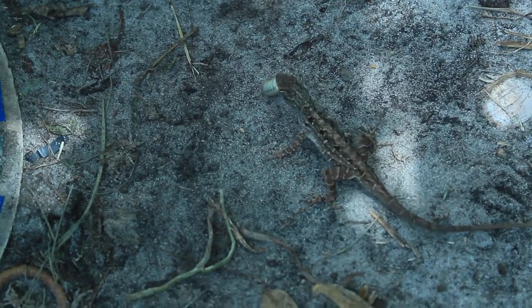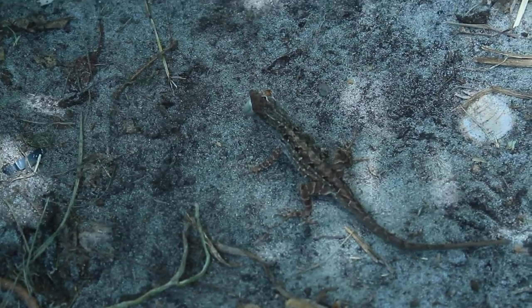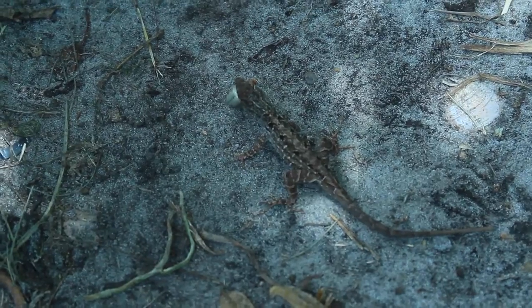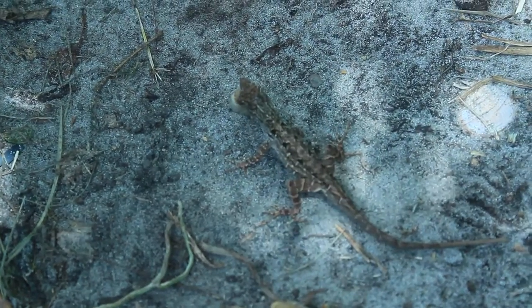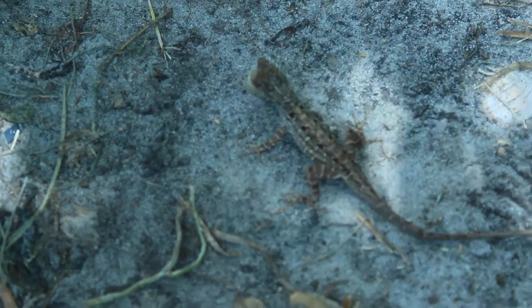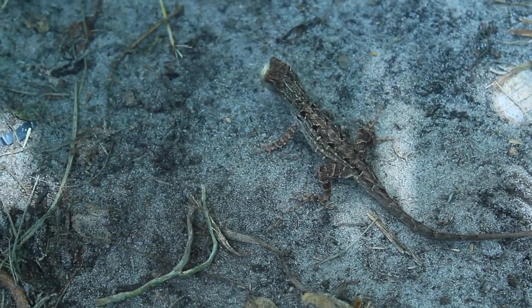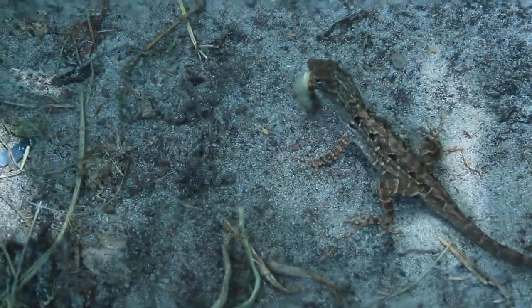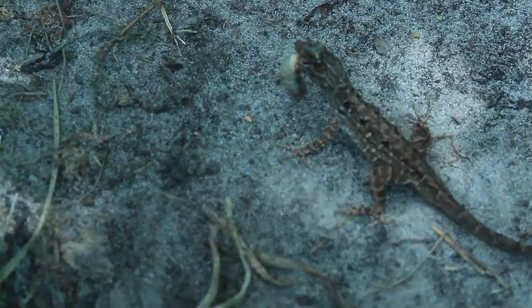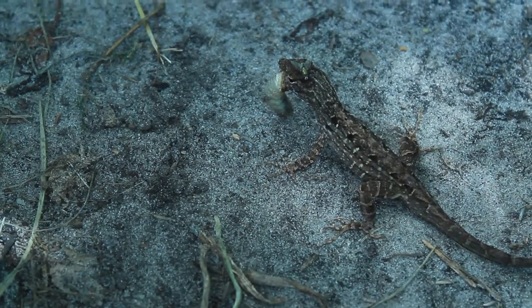I have grubs throughout my garden, and this lizard has actually caught a grub that is in my garden — it's in its mouth right now. These lizards are just such a great benefit in my garden because those grubs can really be harmful, eating the roots of your plants.